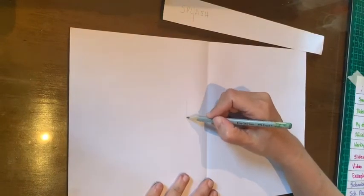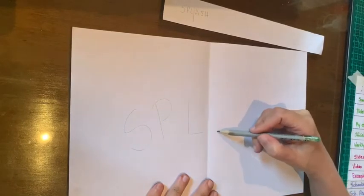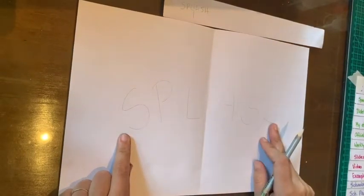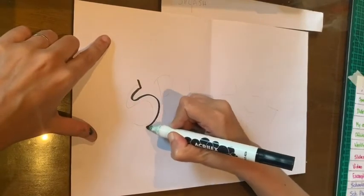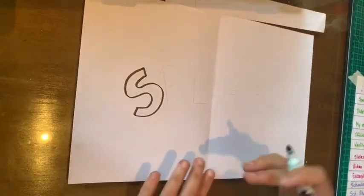So I'm starting with L, O, P, and S on one side, then A, S, H on the other side — splash! I'm just tracing my letters in pencil, but I want to make these letters like bubble letters. That's why now I'm getting my black marker and I'm going to start going around these letters, trying to leave the pencil line inside of them. So I'm kind of tracing the letters, and you can still see the pencil line on the inside.